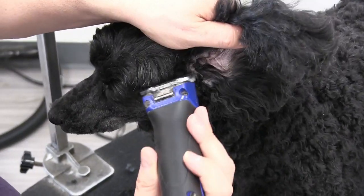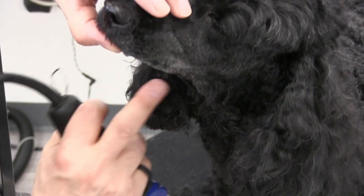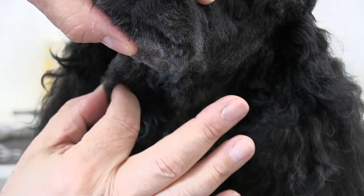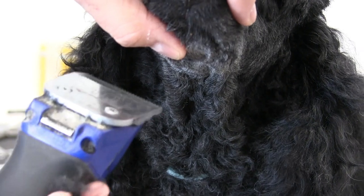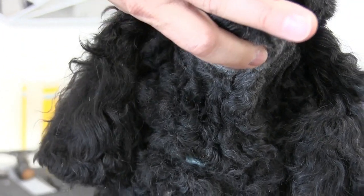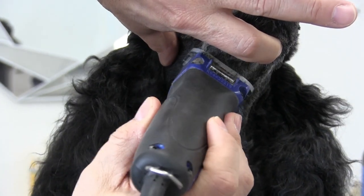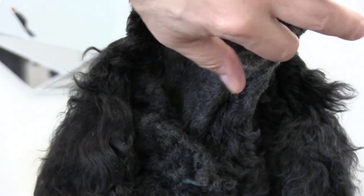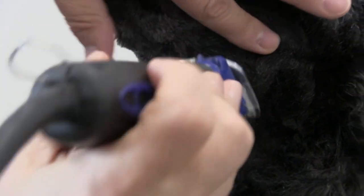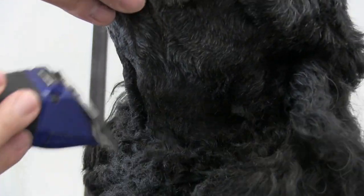One of the hot spots on a poodle is definitely the face and neck area. You want to be really careful here because there's a lot of loose skin that's easily caught with a clipper or scissors. You want to separate that skin and keep the 10 or 15 blade very flush — never on an angle that could grab skin. Never use a skip-tooth blade like a 7 or 5 in this area. Stick with a 10 or 15 blade only.